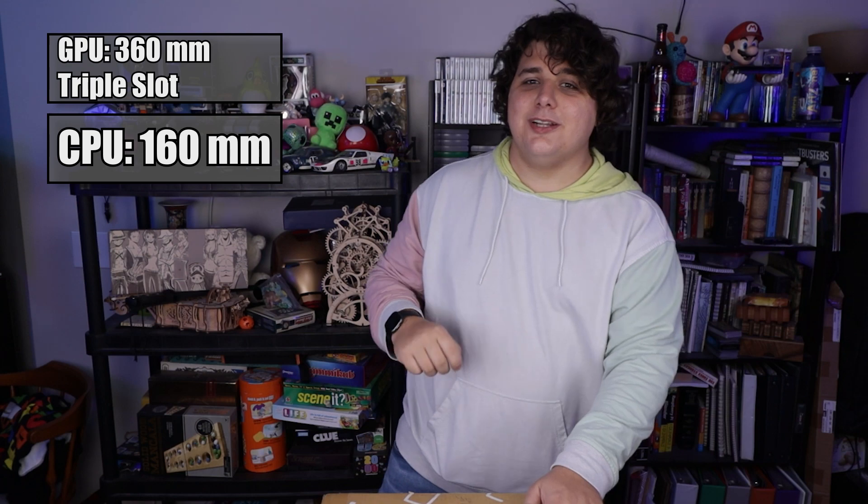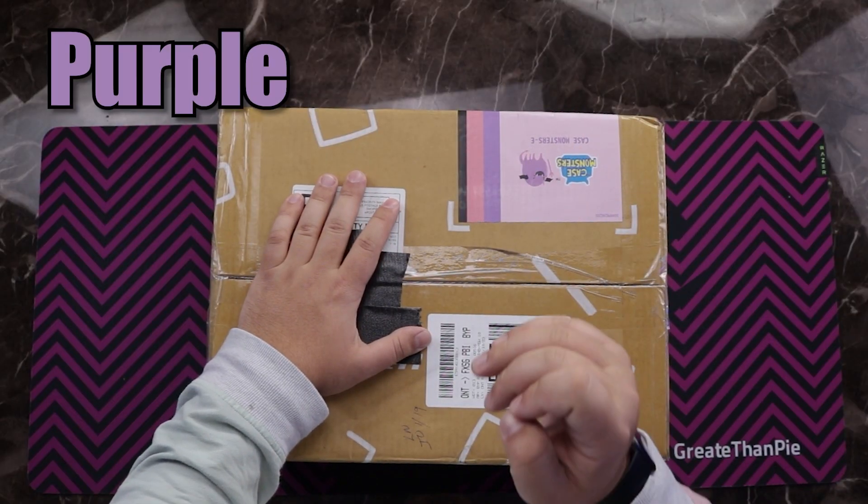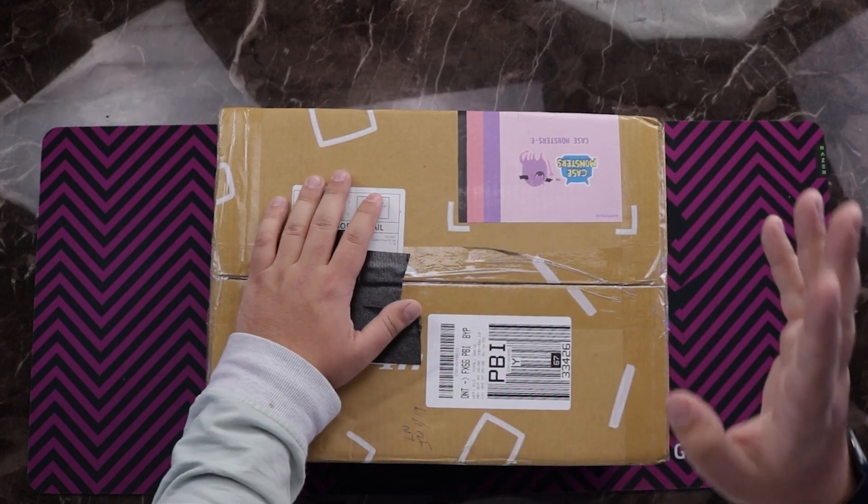Today's video is going to be interesting. I've got a case that fits into this box. It can fit a 360 millimeter GPU that is triple slot wide and a 160 millimeter air cooler, along with a 240 millimeter AIO if we wanted to. And the best part about it is this case isn't black - it's actually purple, pink, and black. It's fairly unique looking and it even has little bat wings. I know Inwin's been doing a lot of crazy stuff lately, but this case stood out among everything that they were making to me.